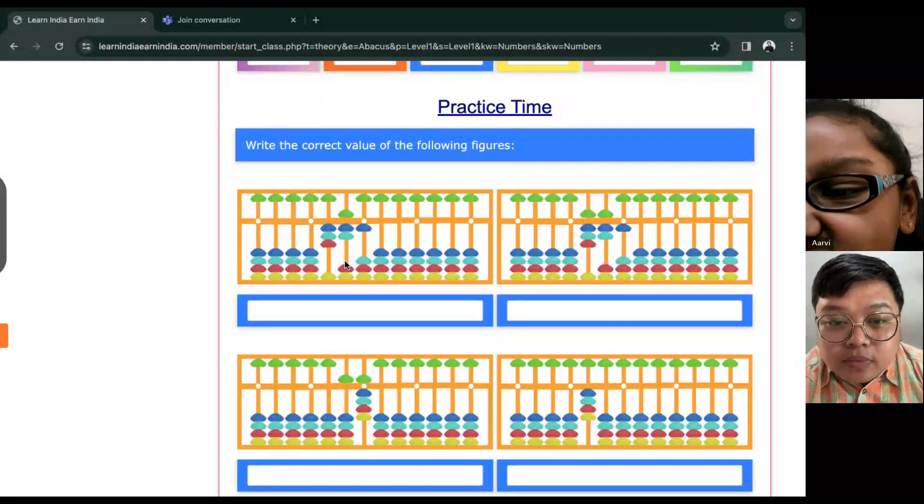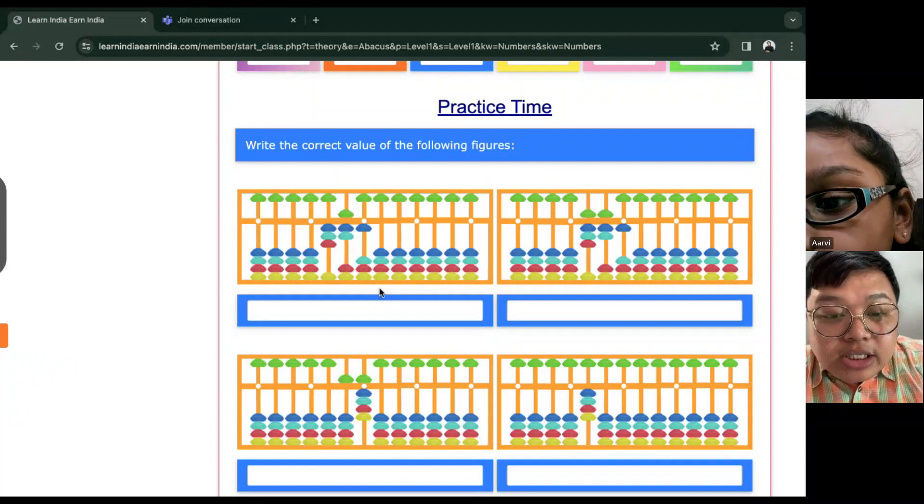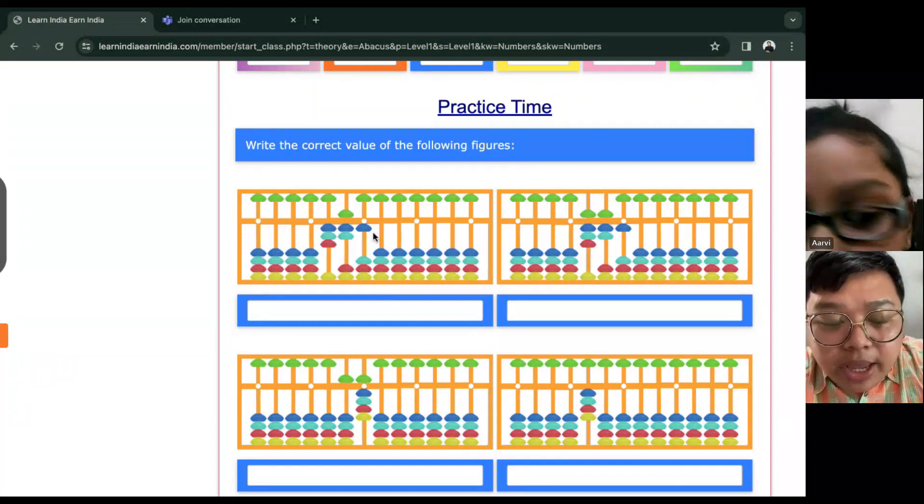Let's have this one. All right, we can try it slowly, okay?